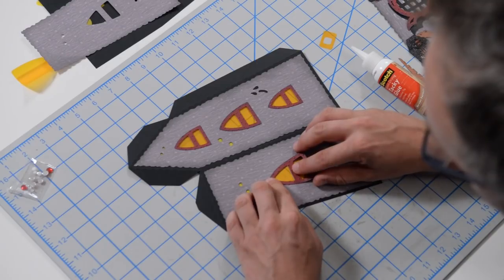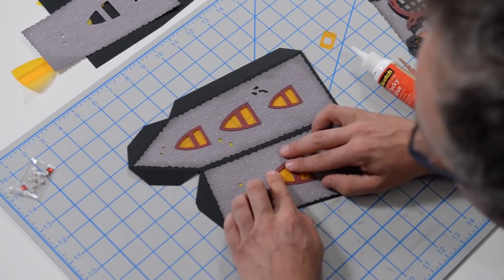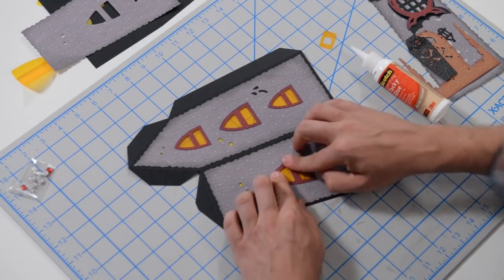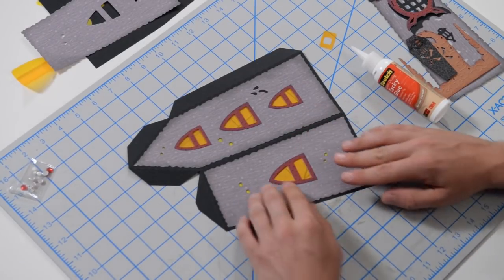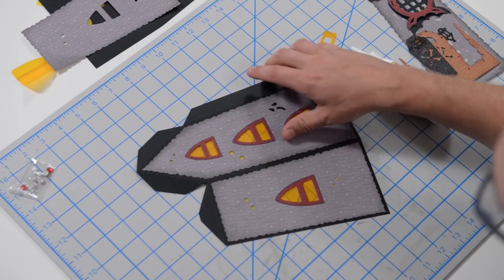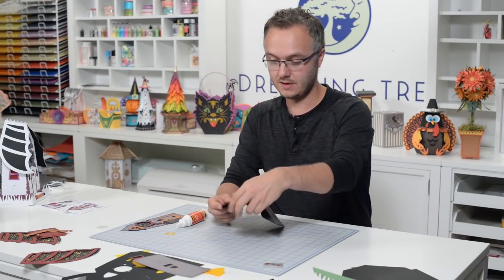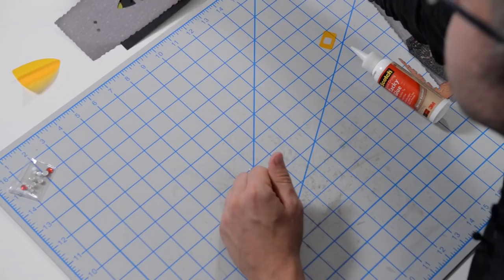It's going to be really cute altogether. I think based on their scale, they would also work really well with the Midnight Manor that we did. So there you go — one side's done. Let's take a look at the other side. This is going to go pretty quick.